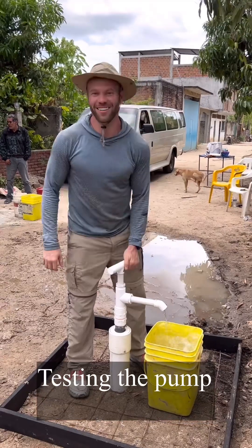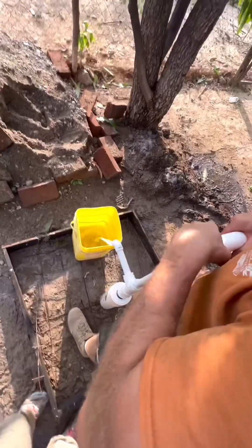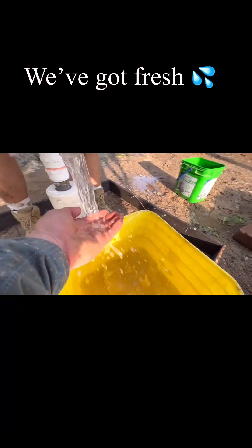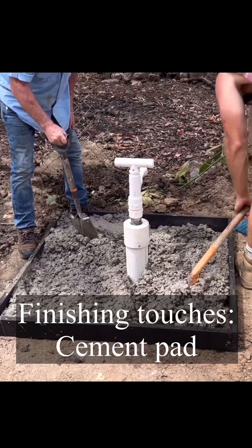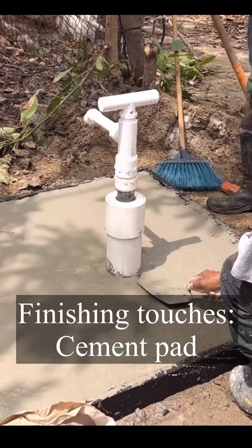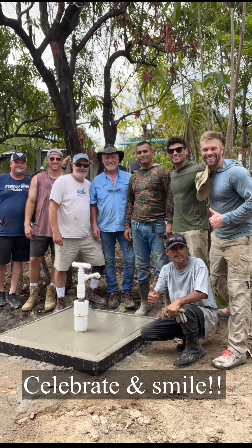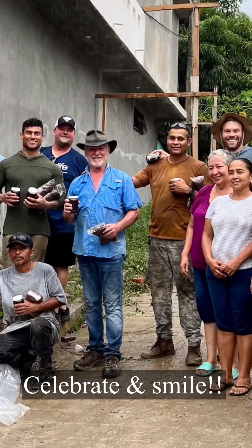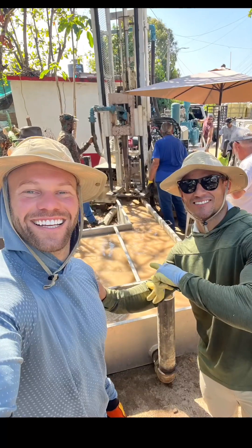Now you can see the nice clean water we have back at the surface. This one took us about six hours to drill and complete. The final touches are installing a cement pad to protect the pump and the PVC casing. Then the end is handing it over to the locals, celebrating and smiling, saying job well done.